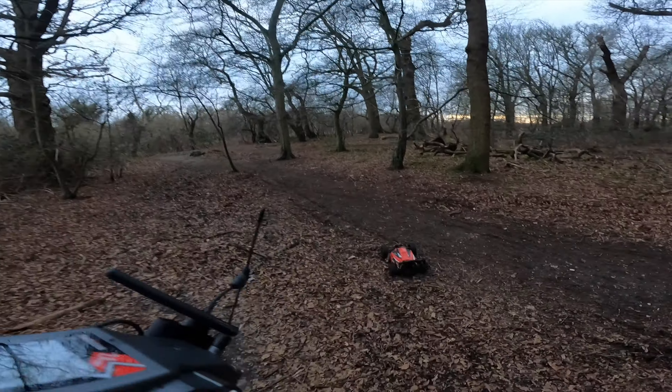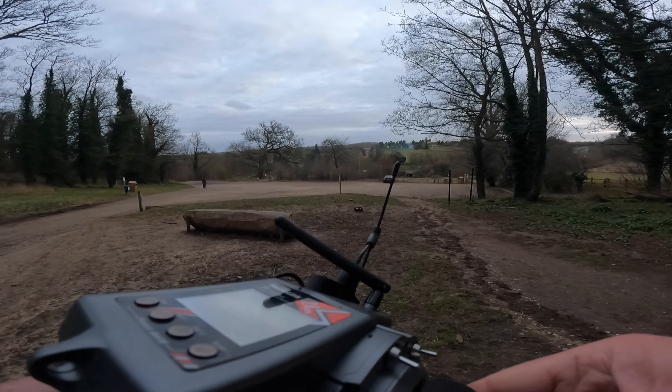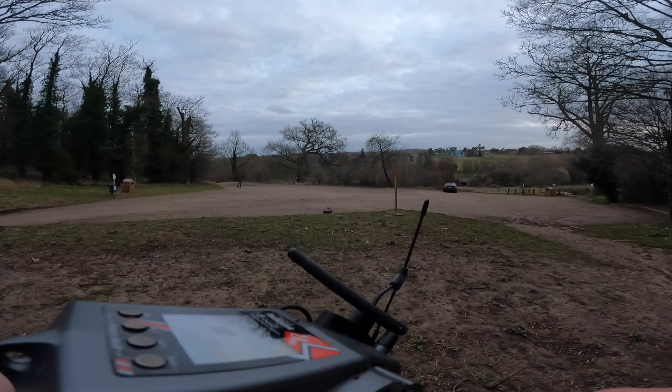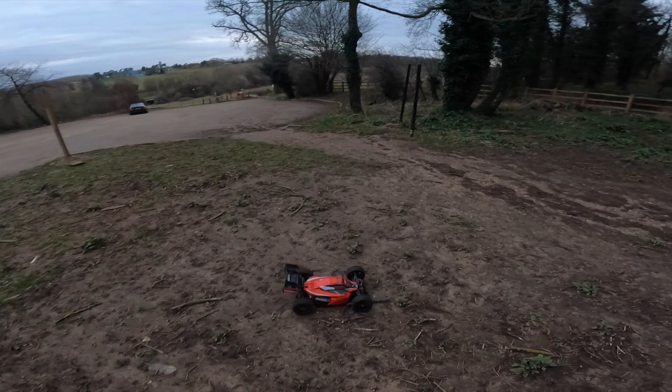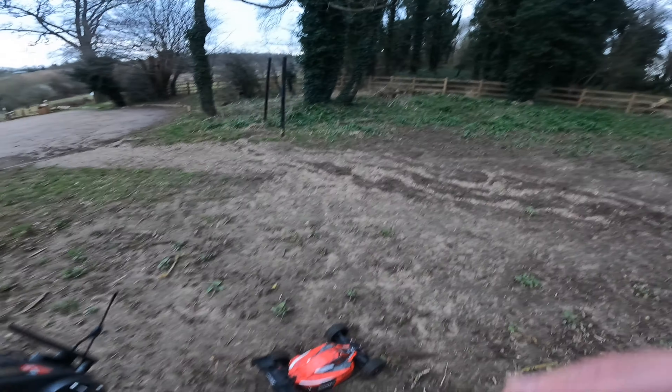I was actually having more fun with it down in the car park - I think I'll go back down there. Just launch it off here. Something is completely bent - yeah, that shock tower again. Oh my god, that shock tower is the bane of my life.